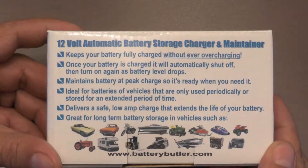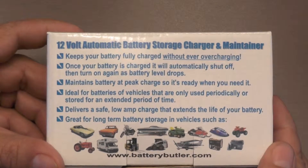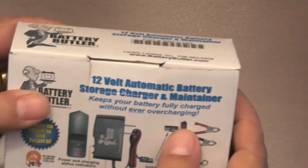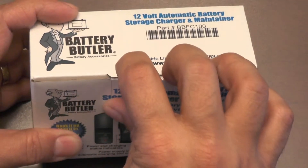After all, how well can a charger that only costs $17 and fits in the palm of your hand really work? About a year ago I decided to try one. It worked great on one of my seldom used cars. The battery always turned the car over, even after I had not driven it for a few months or more.